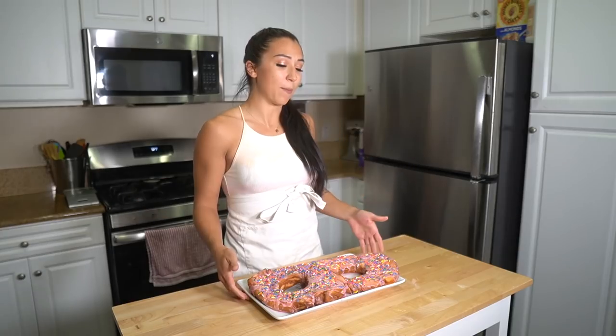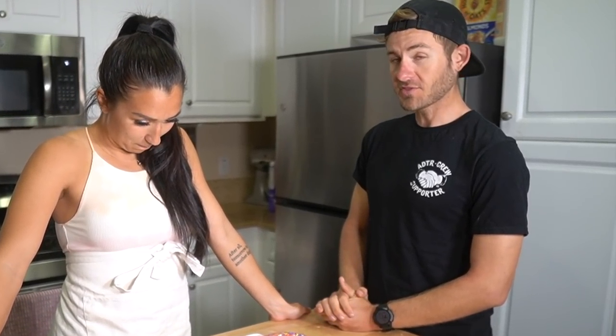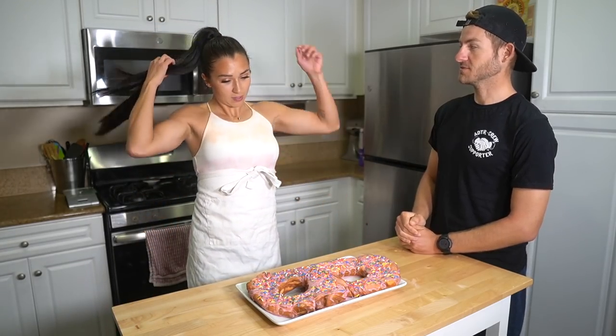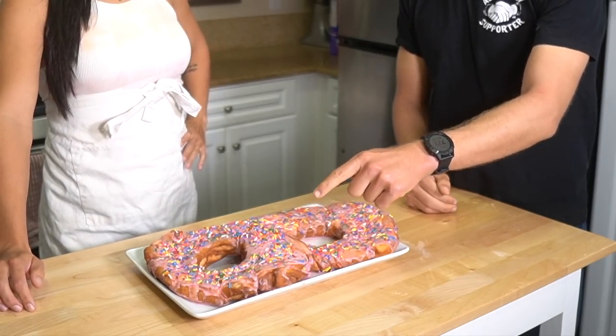Now we're going to go ahead and taste test these. I want to see if Eric can tell which one is the right bake and which one is not. I had to make this twice because the first time I forgot to put in the right amount of milk and totally forgot to put oil in one of the donuts. So one of them is right, one is not right — I'm curious if you're going to be able to tell. Which one do you think is right?